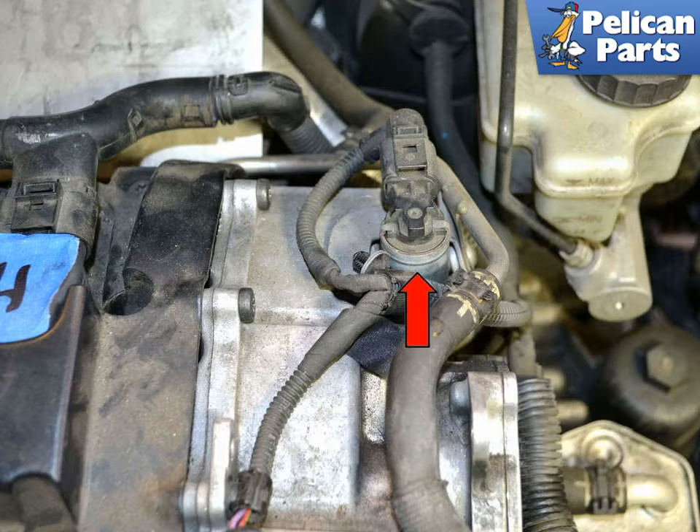The sensor is held in place with two T20 Torx screws. Note the battery has been removed for photographic purposes, but you do not need to remove the battery to perform this work.